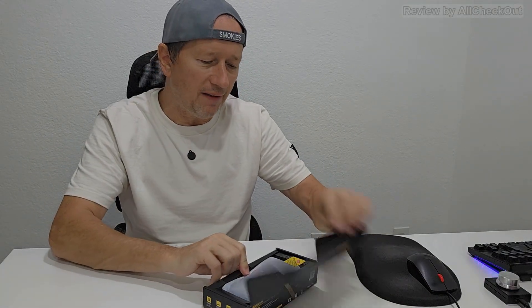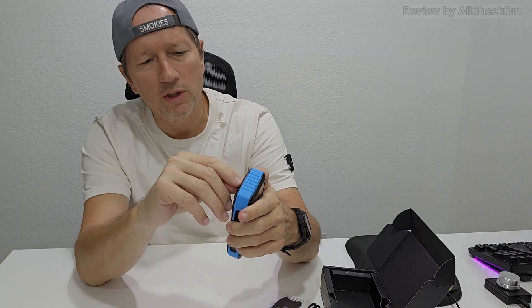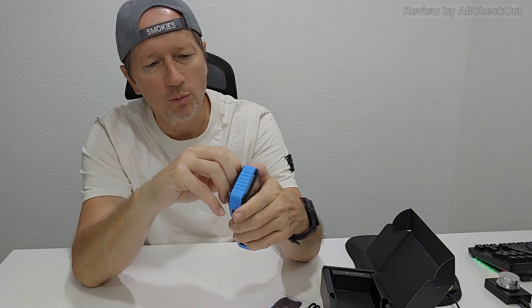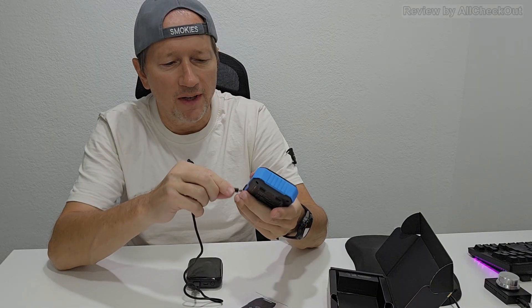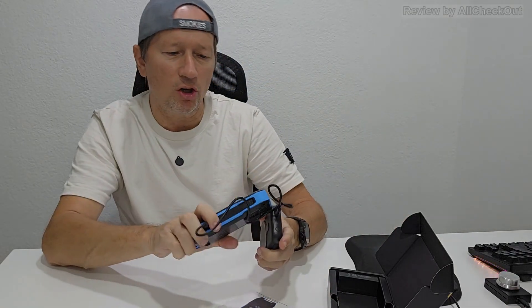Here we have it. It comes with a modern USB-A to USB-C charging cable and a quick instructions manual. We have a screen protector and also some protectors on the back which we should remove before using. Charging is very easy from any USB source, for example a power bank. Then we see the charge level on a really nice display.